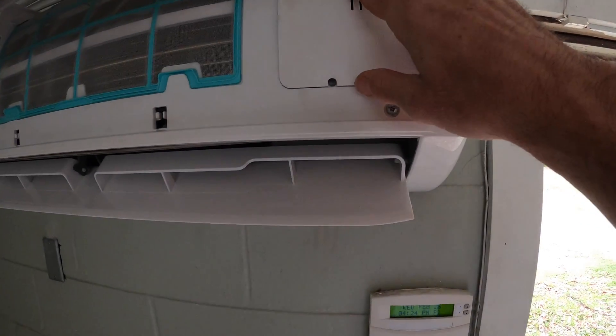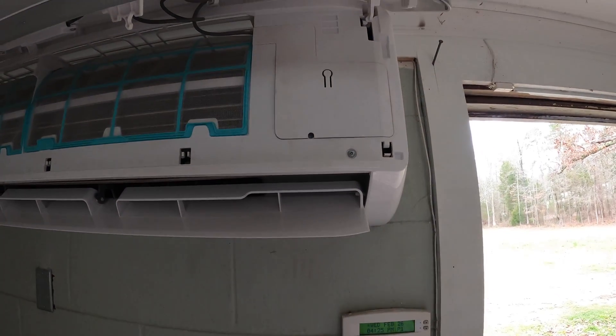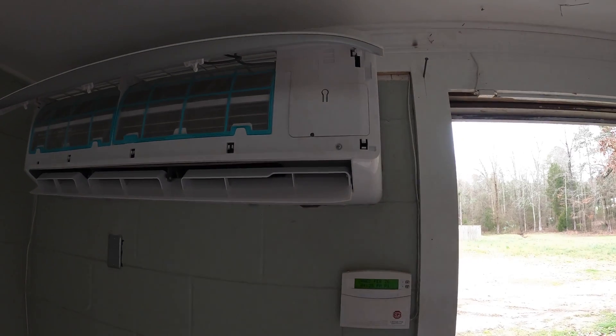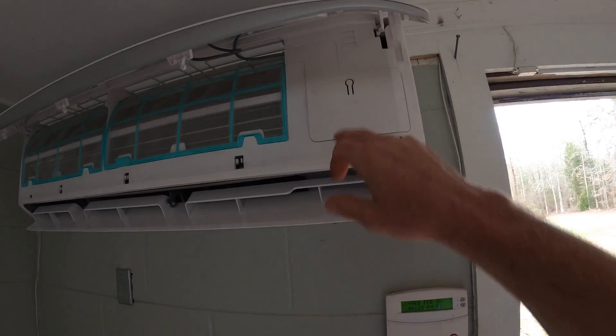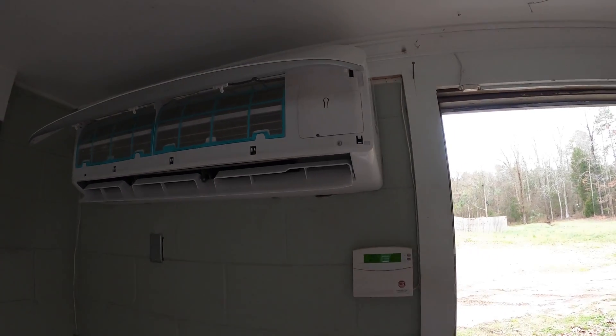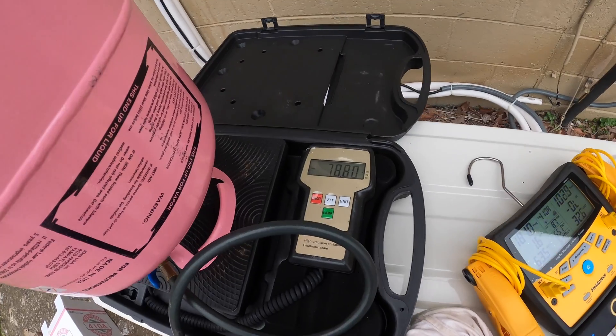We're getting there — we're at about 20 ounces, so nowhere close yet. In force cooling mode — you come in here and press this button twice. The first press puts it in automatic, which sets the heating and cooling to a default temperature around 70 degrees. The second press puts it in force cooling mode. I'll turn it back on once we get it fully gassed up.